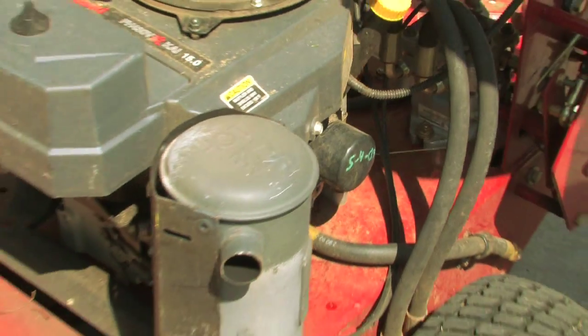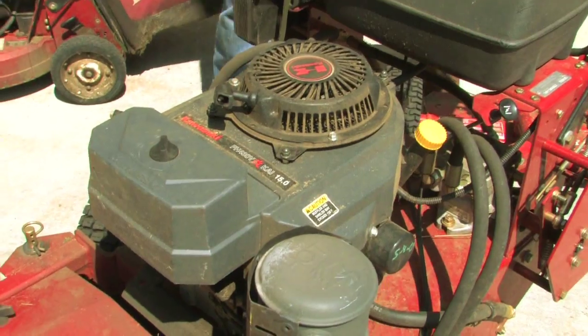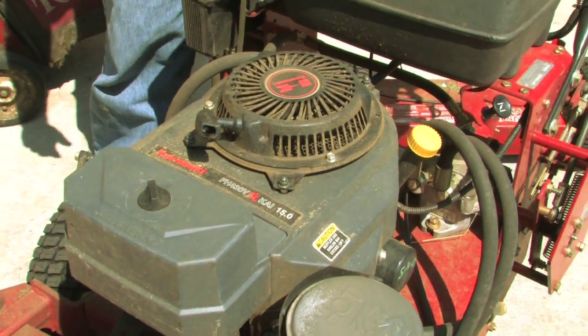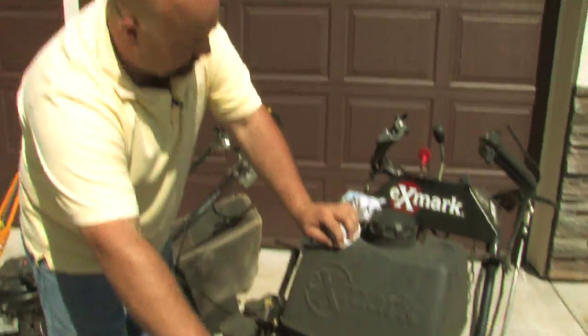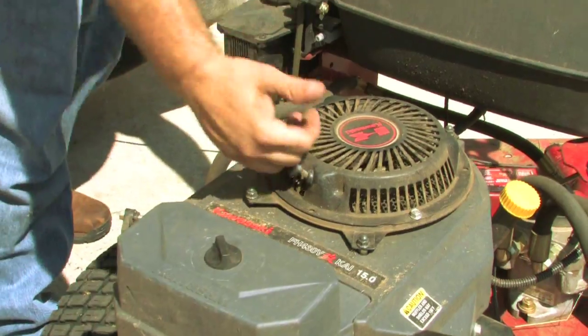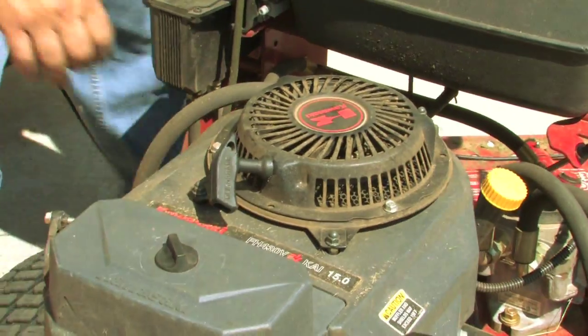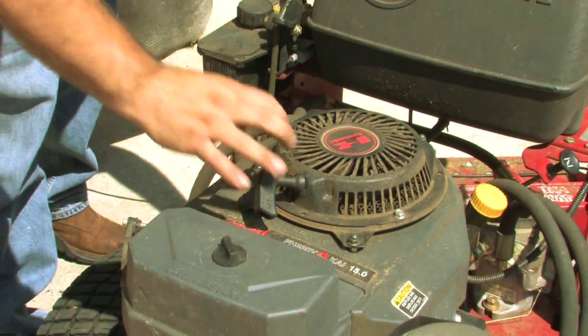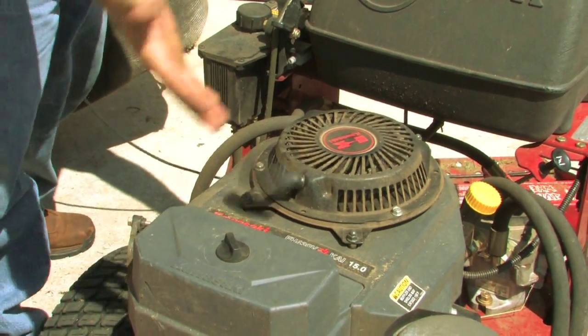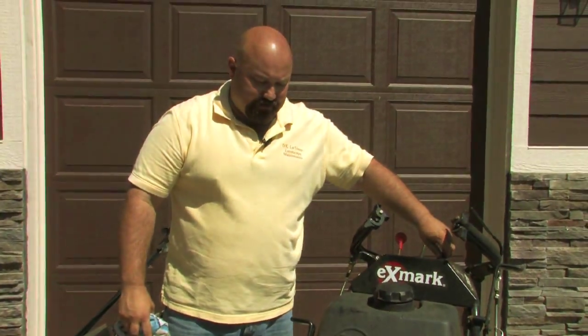Next is our pull cord — I'm going to walk to the other side. Our pull cord is right here. I'm going to turn this thing on real quick: flip the key on, give it a little tug. It won't start because it's in gear, so let me push it back into neutral. Brake's on. There you go — it starts up pretty good. Turn it off. Other than that, it's running pretty good.